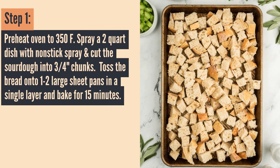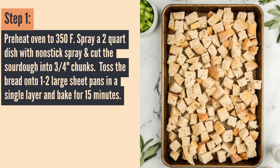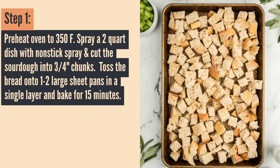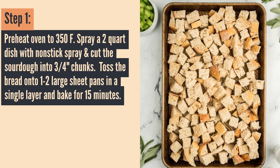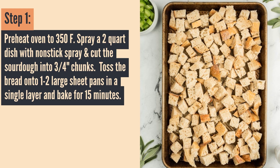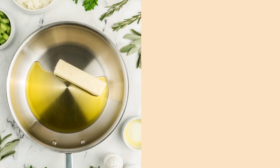The first thing you're going to do is preheat the oven to 350 degrees Fahrenheit. Spray a two-quart dish with non-stick spray and cut the sourdough into three-fourths inch chunks. Toss the bread onto one to two sheet pans in a single layer and bake that bread for 15 minutes in the oven. This is just going to get it nice and crisp so it doesn't get too soggy when you add in your chicken stock.